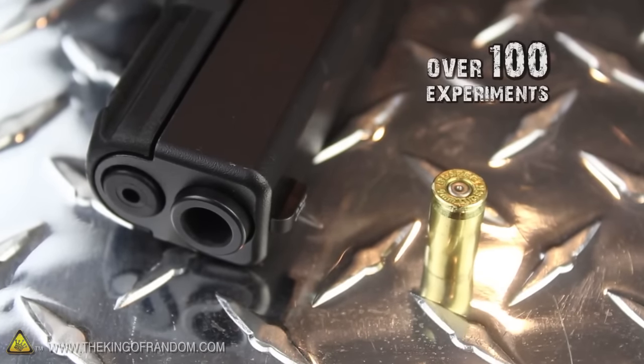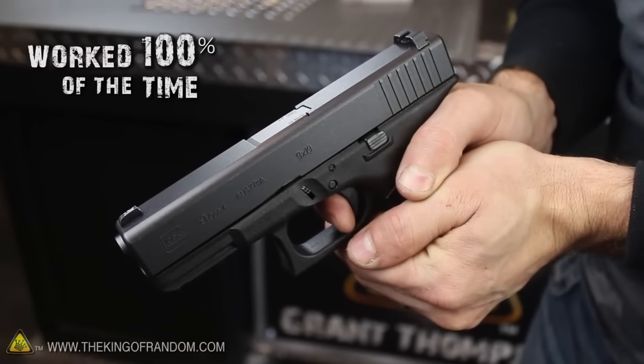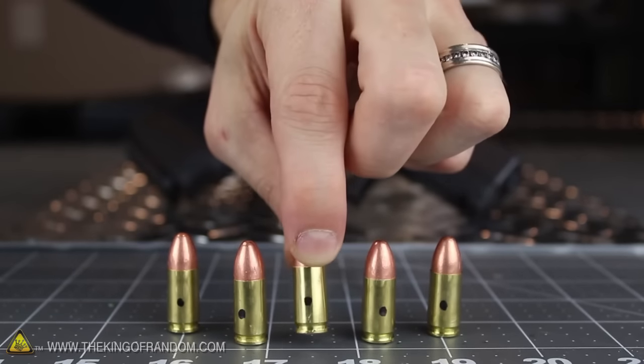In fact, after weeks of testing and over a hundred experiments, these primers have all been surprisingly consistent and worked 100% of the time. So why don't we take it to the ultimate level by testing them on the real thing?